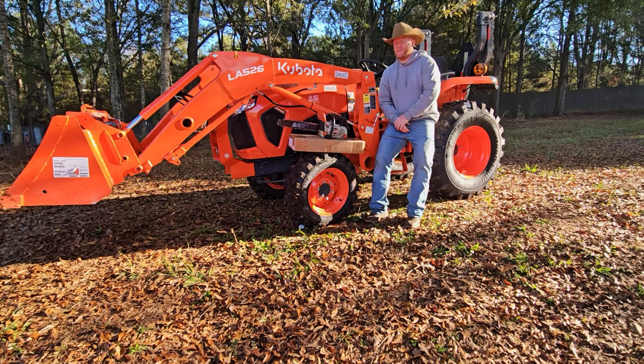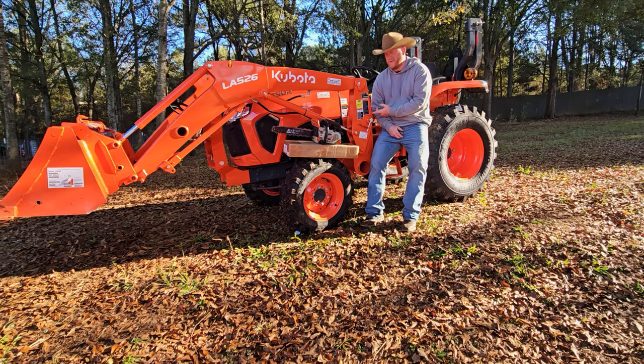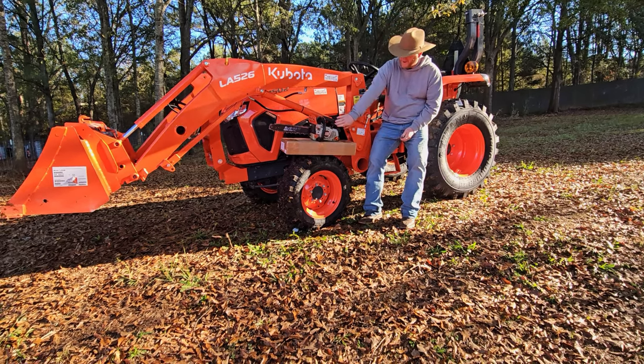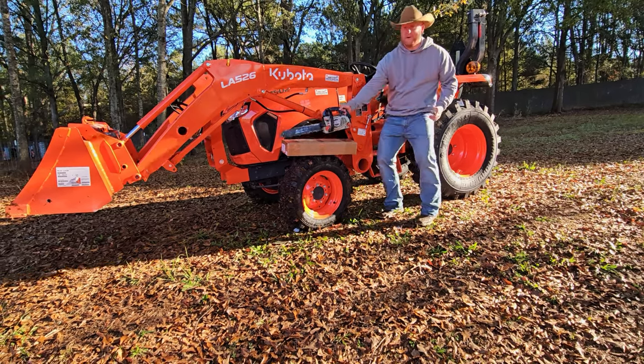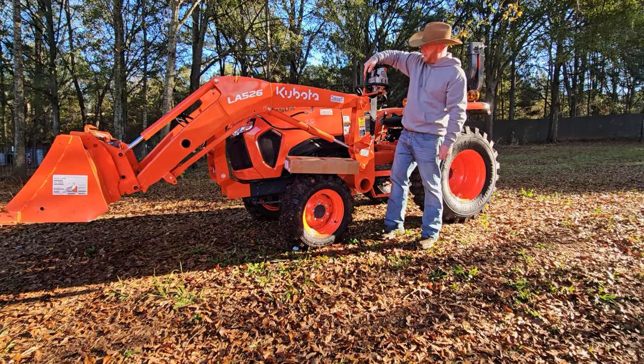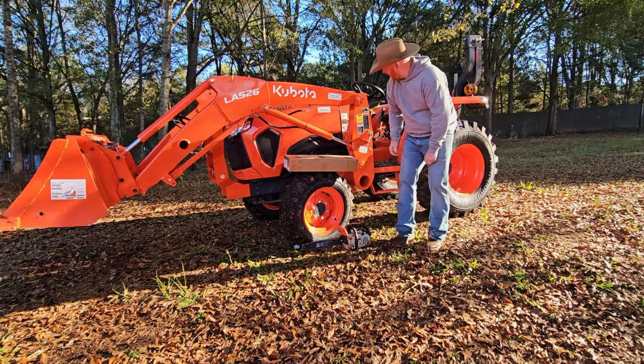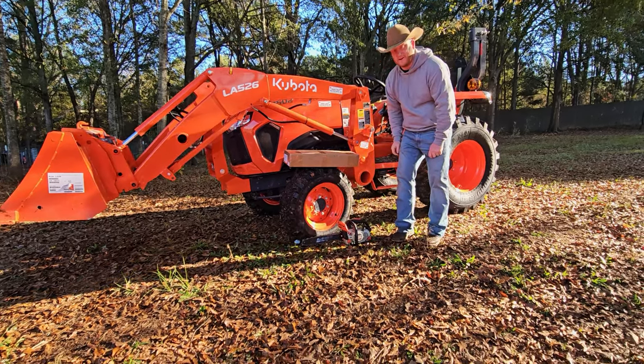Welcome to the Smith Farm Co-op. I'm Michael. Today we got a box for our Kubota L2502 and it's gonna help us with holding this right here as we go about our day. Let's unbox it real quick and get it installed. I hear it's kind of easy.